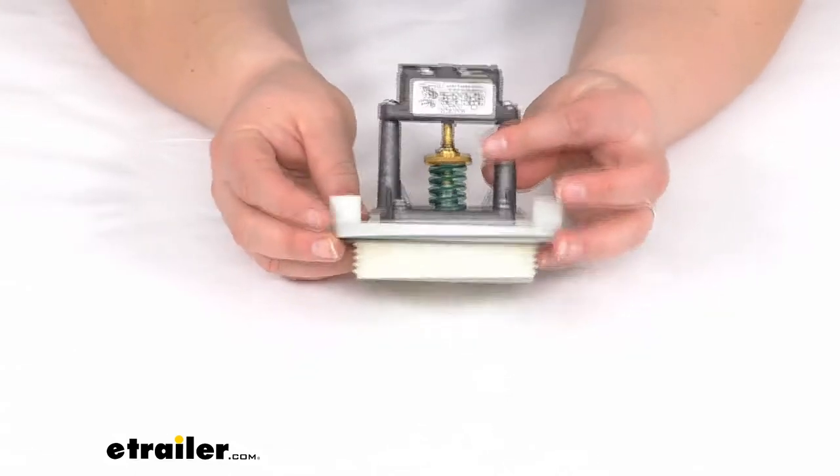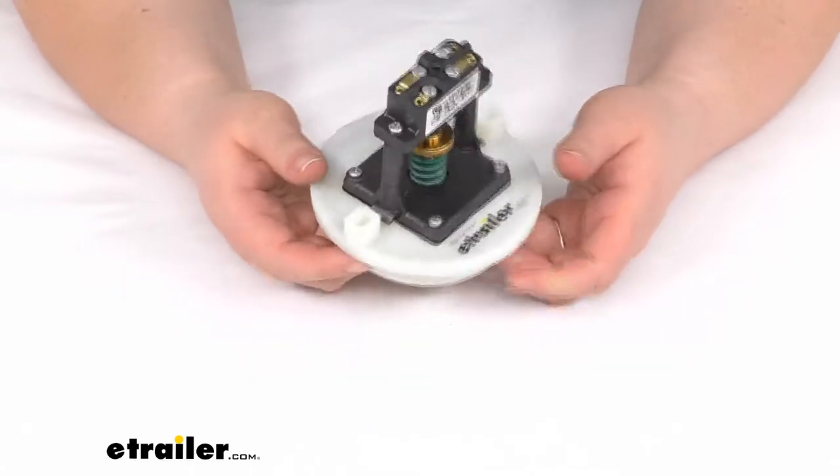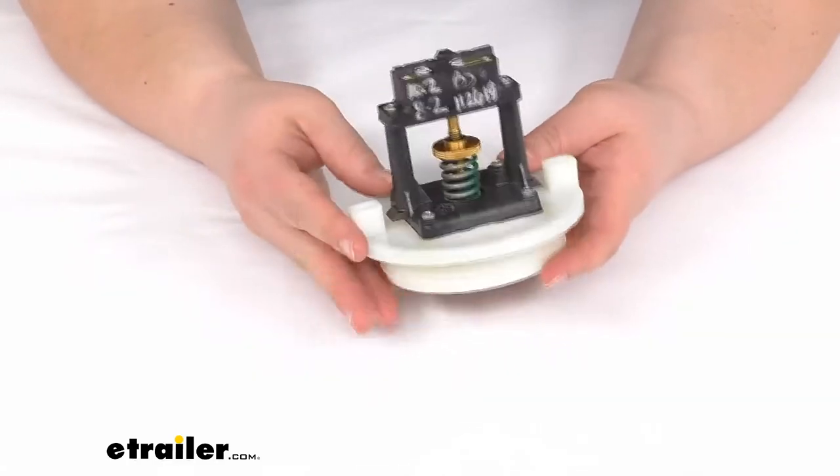Hey everyone, I'm Ellen here at eTrailer.com, and today we're taking a look at the replacement vacuum tank switch. This is going to be for your Dometic vacuum flush RV toilet.